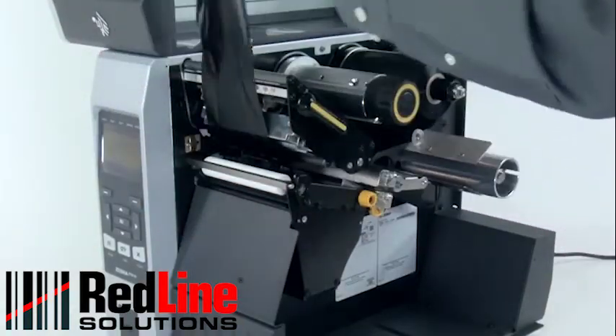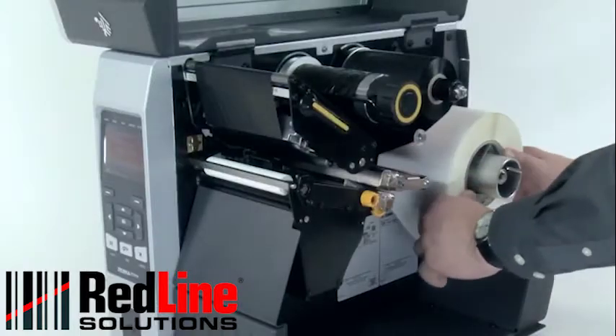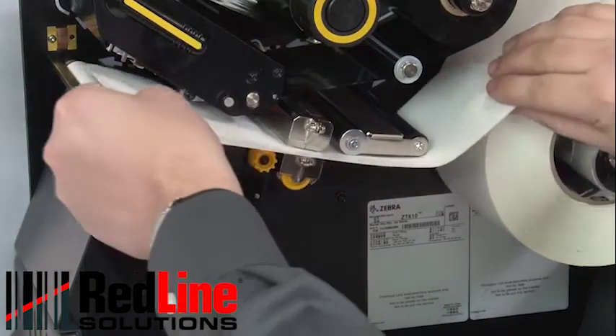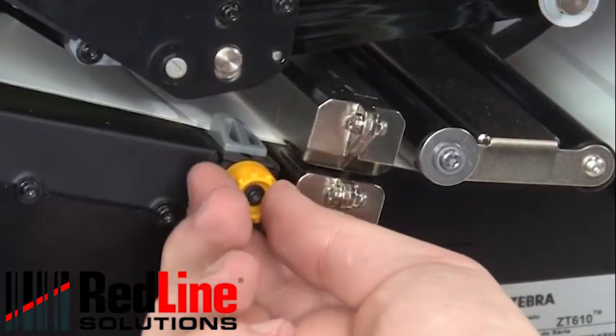Now, load the media and ribbon. Make sure the media and ribbon are fully inserted. If you have any media handling operations, such as a peel, liner or take-up, cutter, or rewind, please calibrate in those print modes.